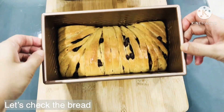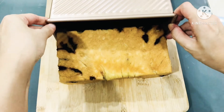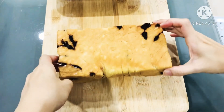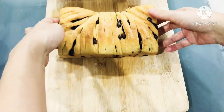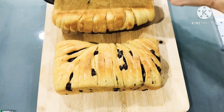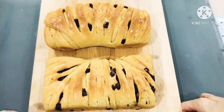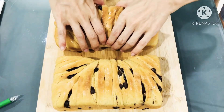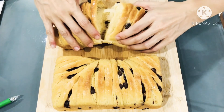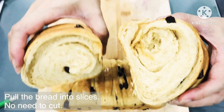After 22 minutes, let's check the bread. This shaping method means we do not need to cut the bread — we just need to pull the bread into slices.